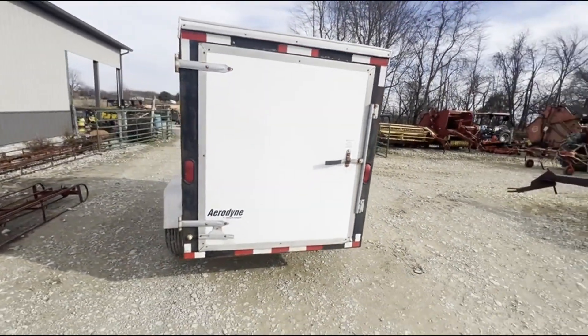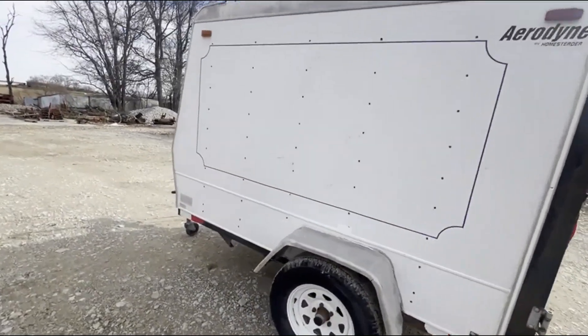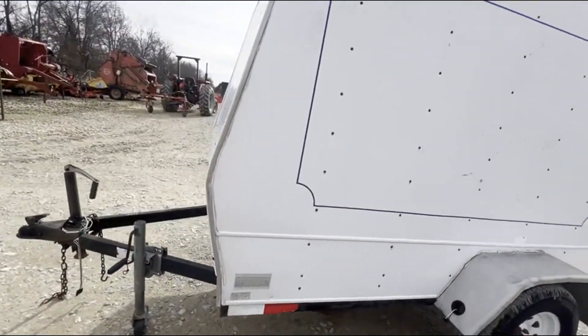Seems to be a pretty good-looking trailer. The lights did not work when I plugged them in. We're going to sell it as it is, right here. If you guys have any questions, just give one of us a call.